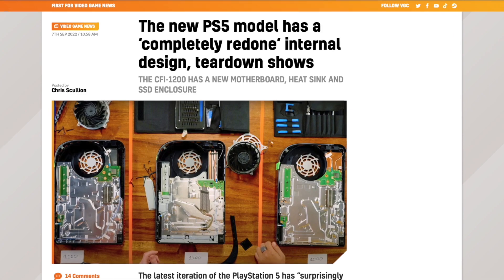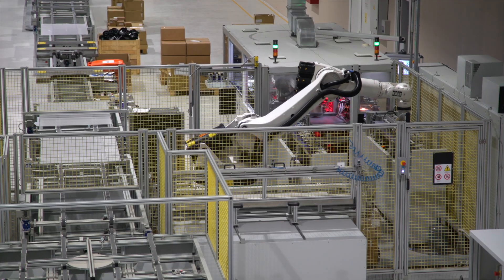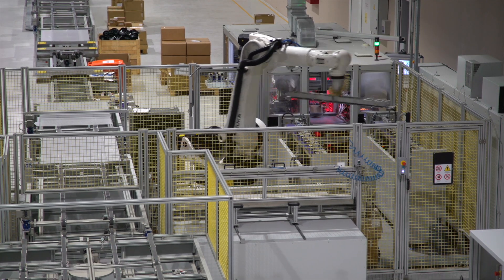Since the PS5 came out, it's had a couple of better iterations — nothing you could probably tell on the outside, but the inside has been redesigned. They've changed the metal casing, moved around the motherboard and CPU components, basically to improve manufacturing, cut down on waste, and make the PS5 more power efficient and keep the temps down.